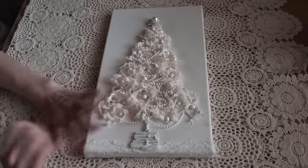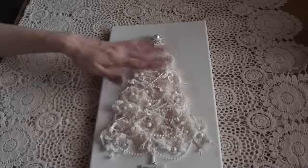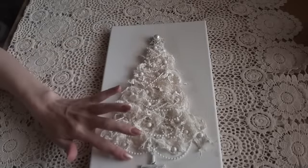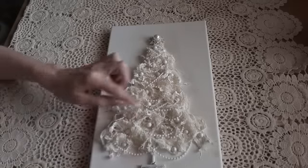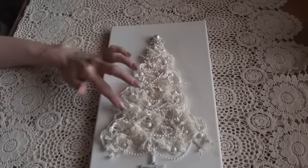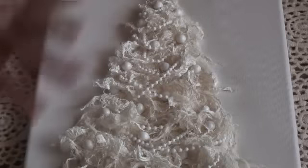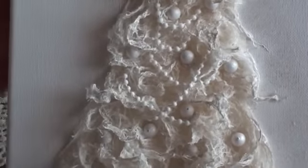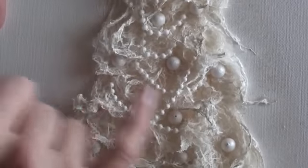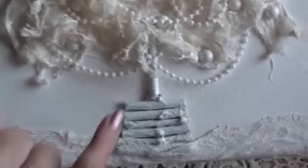I've just added some cheesecloth at the bottom going across to finish it off. I did think about putting presents underneath but changed my mind. Once all the mulberry bark was on, I started adding some small pearl strands going across - I gessoed them - and then added different size pearls here and there, gessoing those too to keep everything in the same tone. You can see the pearl strands going across and all the little pearls placed in there.